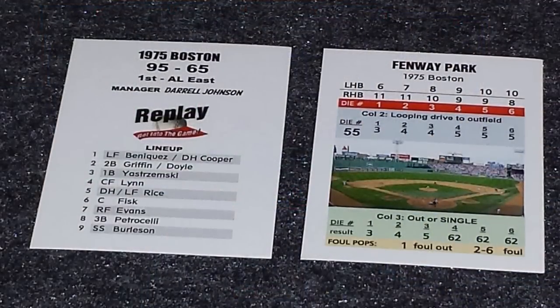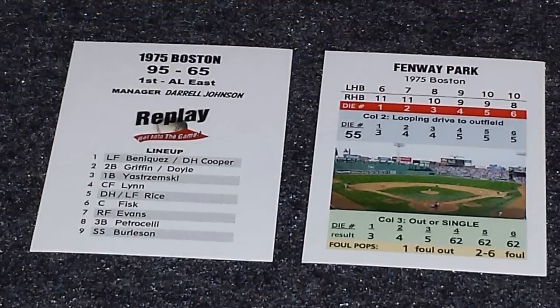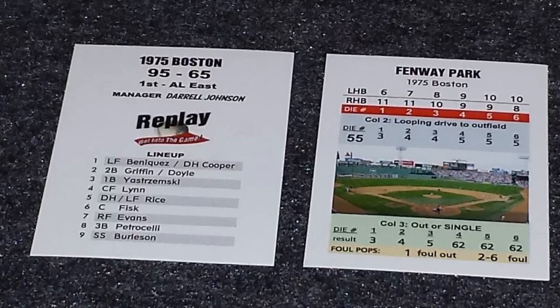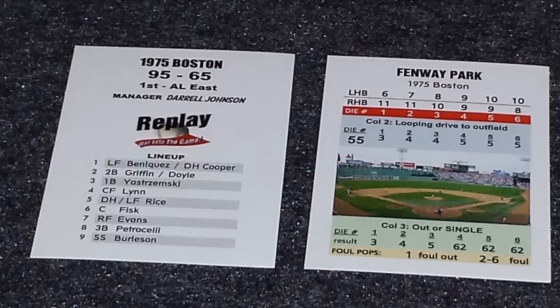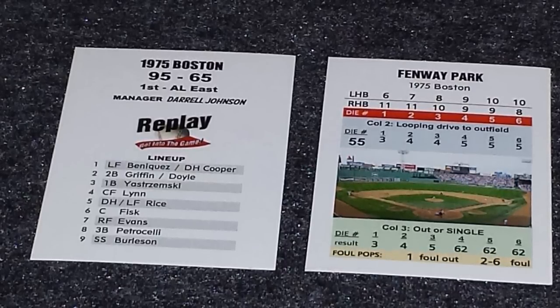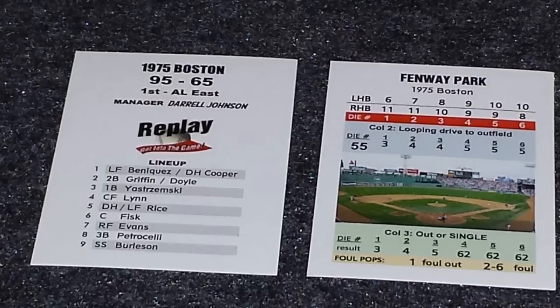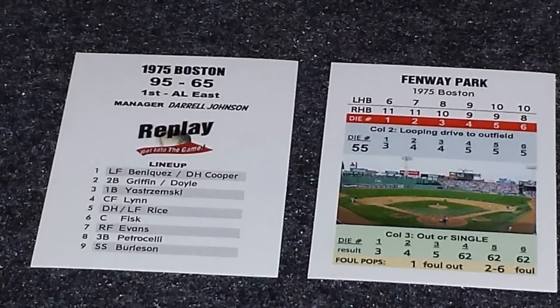Now we'll take a look at the cards themselves. Each team first comes with a team card. It shows their record, where they finished in their division, the manager's name, and then a sample lineup. It also includes a ballpark card, which has three columns that can possibly affect results during the game, and then a very beautiful picture of the ballpark itself in the middle of the card.